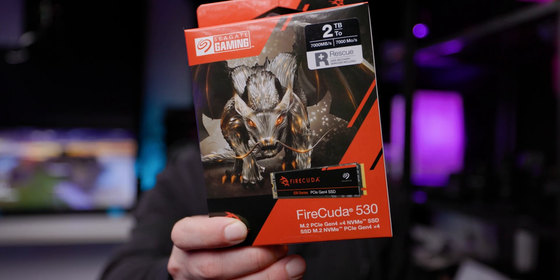This is the FireCuda 530. It's fast, and I did find some issues. Let's talk about it.